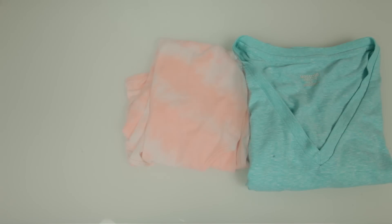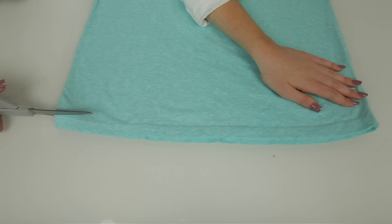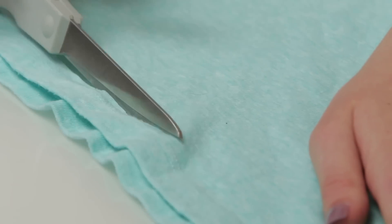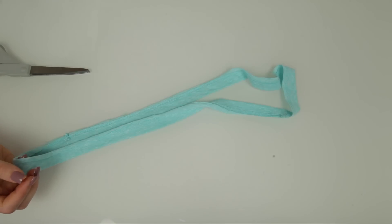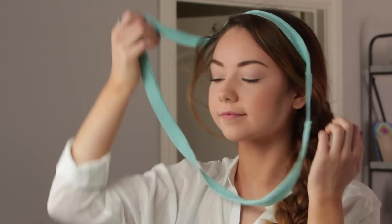The first DIY I'm going to show you how to make is the braided headband. You will need an old t-shirt or tank top, and if you want your headband to be multicolored you can use three different colored shirts like I did. You will need one elastic hair tie and a pair of scissors. Start by cutting off the bottom hem from your t-shirt and then roughly measure out how much material you need to wrap around your head. It doesn't have to be perfect because the headband will stretch.